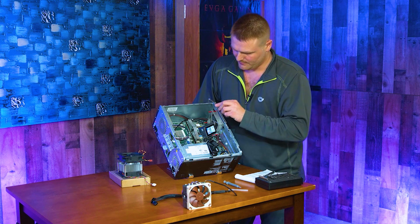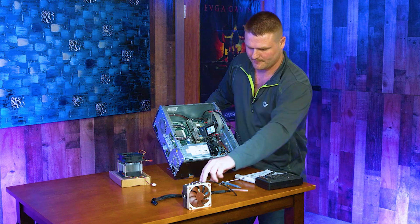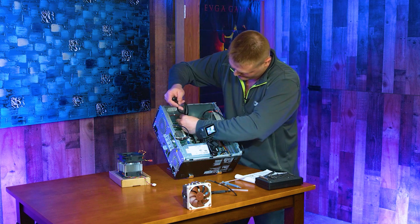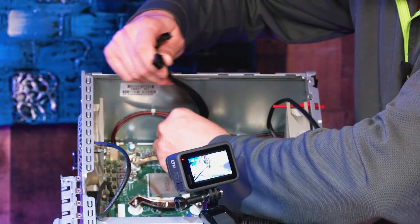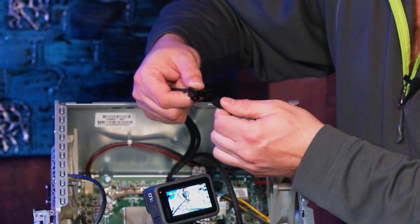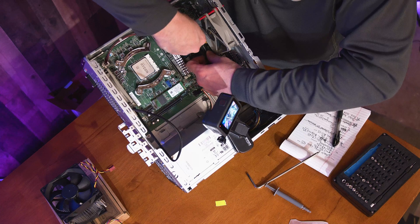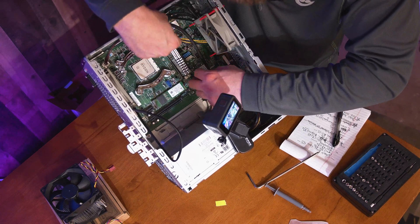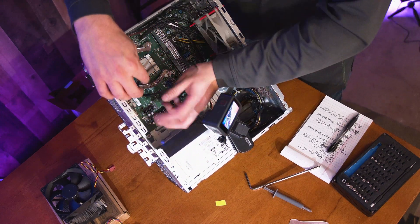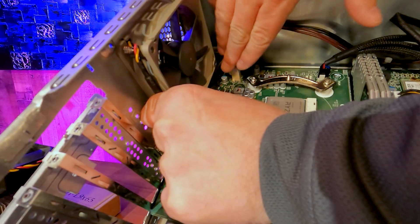Now we're going to get the heat sink in — we need to apply some thermal paste. Before we do that, we want to put the fan splitter in and hook up our front fan. Find the four-pin — the pins on this connector face the floor — that's our heat sink connection. These two are our three-pin fan connectors. Connect the front fan, then tuck the CPU heat sink wire underneath the fan so it doesn't affect airflow. Tuck the other wire under the fan too — you don't want to block any airflow. It's okay for the wire to lay on the motherboard.